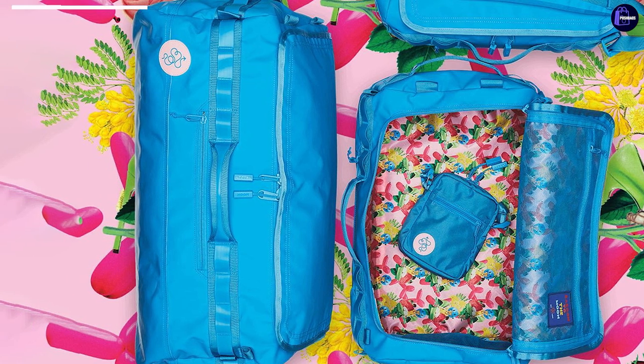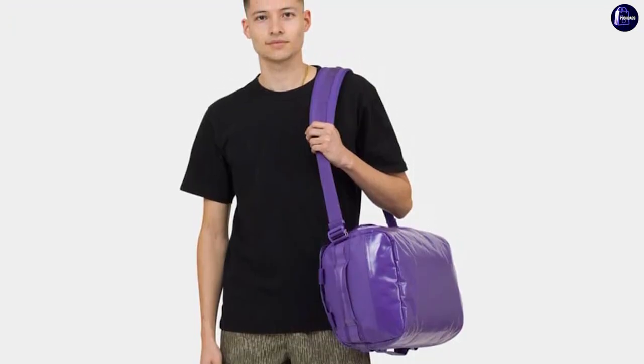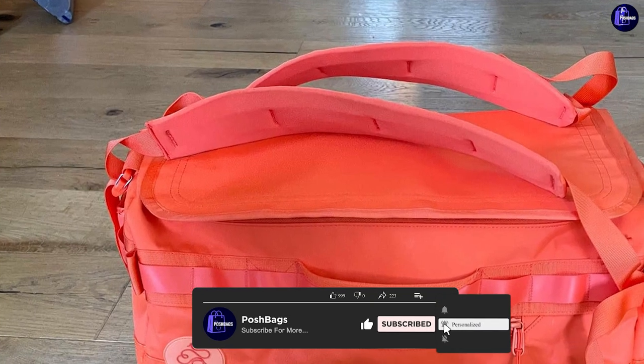The bag has four pockets. There are two internal mesh pockets and one large internal organization pocket. The organization pocket is nice for things you might need to grab quickly from inside the bag, like your wallet and phone charger.